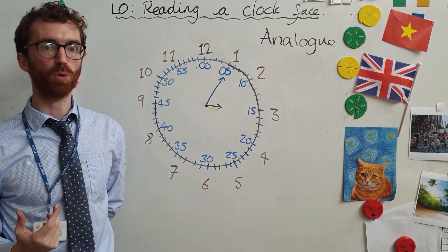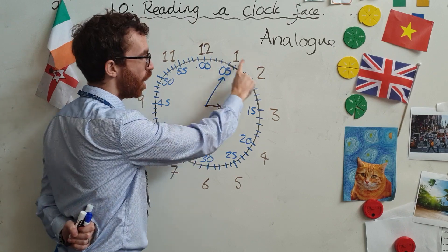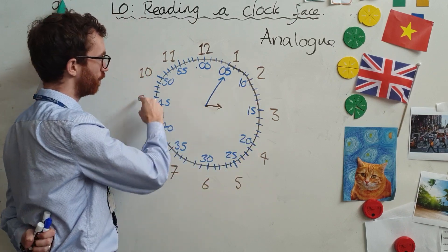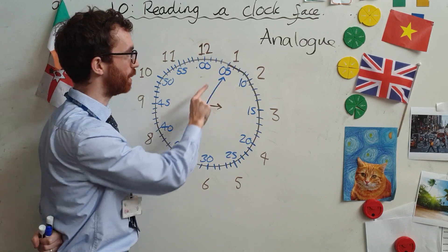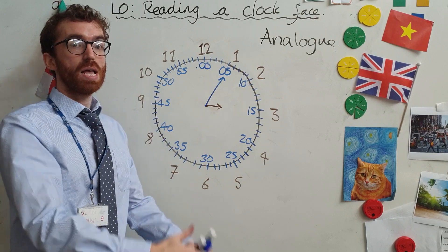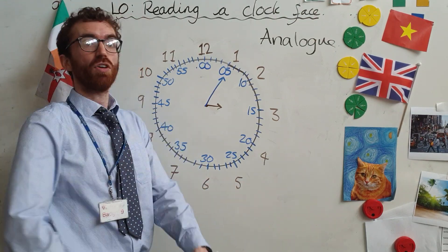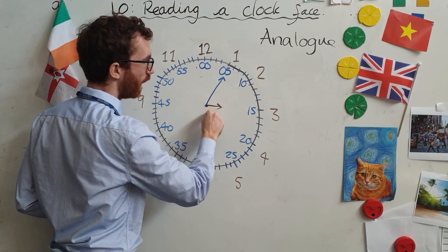If you want to try and remember which one's which, think to yourself: the hour hand is small because it only has 12 hours to touch around the clock. The big hand is really big because it has 60 different minutes to go to — there are more minutes, so the hand is bigger in size. So: hour hand, minute hand.